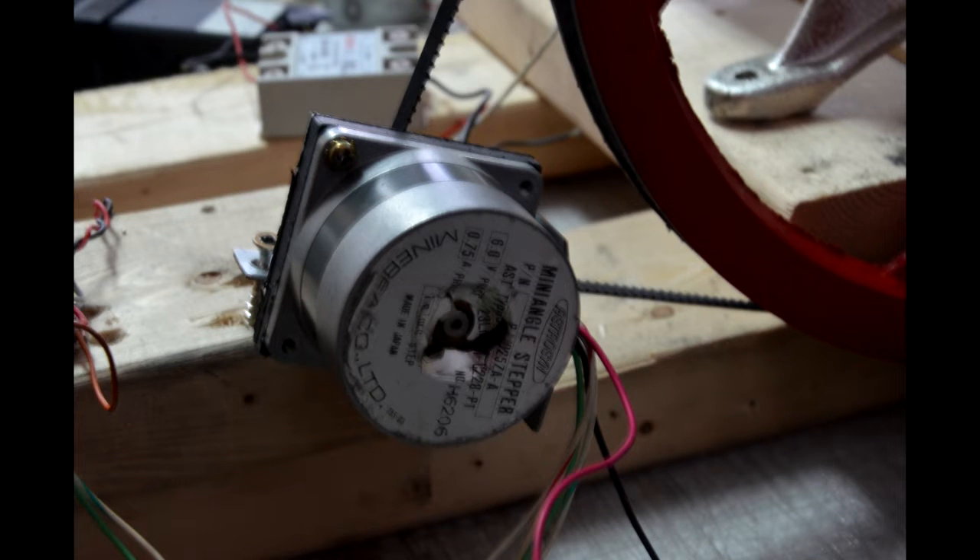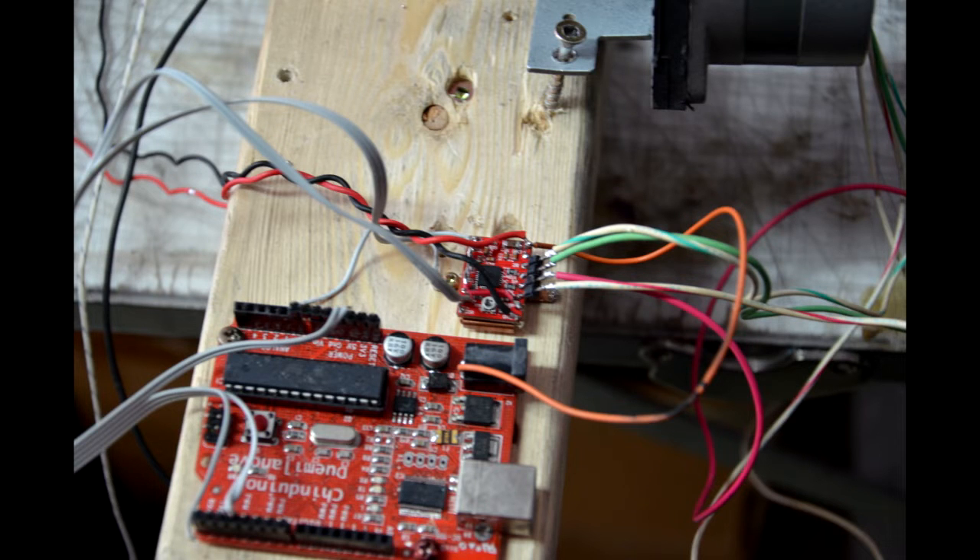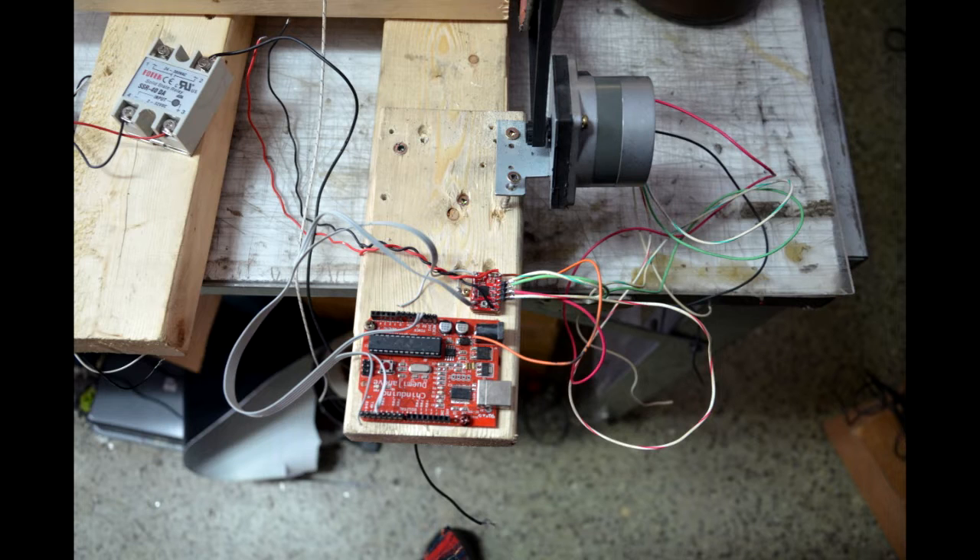This is the first part of my meat grinder experiment. I mounted the meat grinder on a wood frame and put a motor on it. It's a Nema 23 motor. The stepper motor driver is a step stick driver and the computer is an Arduino, or a Tinduino in this case — it's a cheap microcontroller.